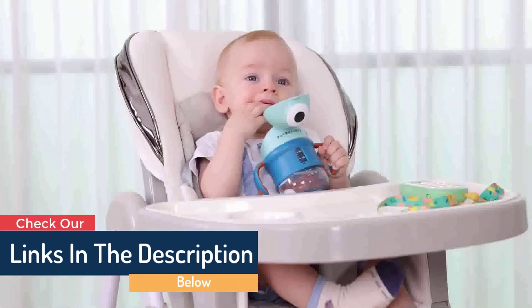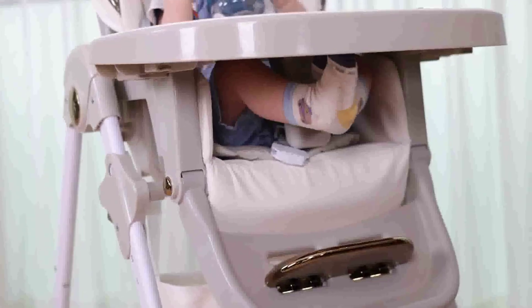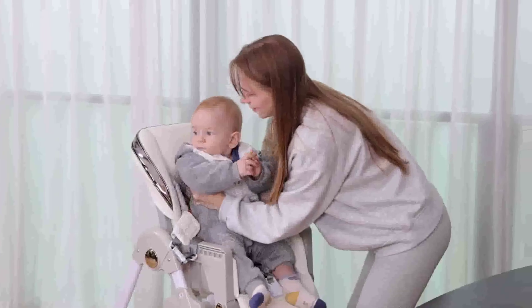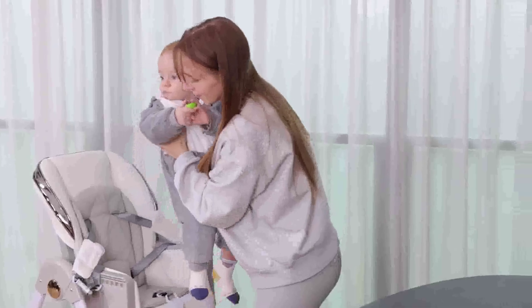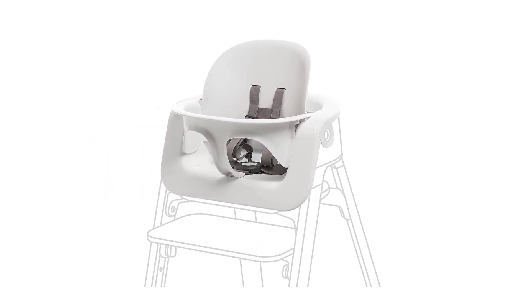High chair with serene paint, adjustable and convertible seating for babies and adults. Includes Baby Set with detachable harness for ages 6 to 36 months. Folds up for easy storage and transport — ergonomic and classic design.